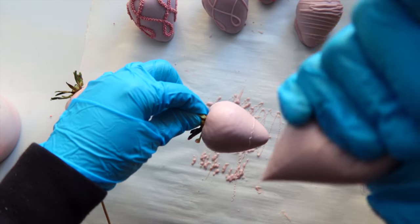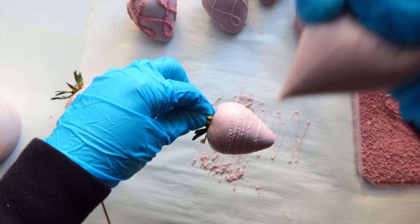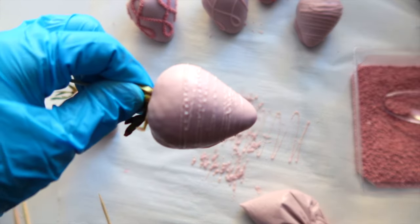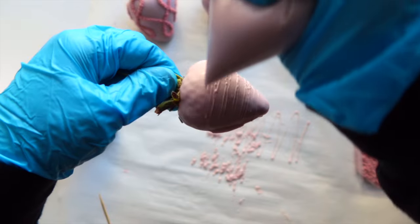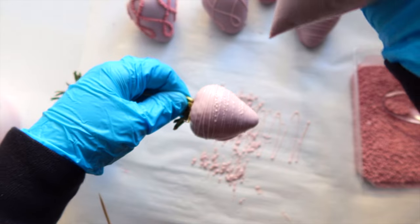Another reason your drizzle might not be coming out perfect is because you're drizzling too far away from the strawberry — that causes messy, uneven drizzles that don't look great. See the difference? Now I'm drizzling closer to the strawberries and the lines are much more straight and even.